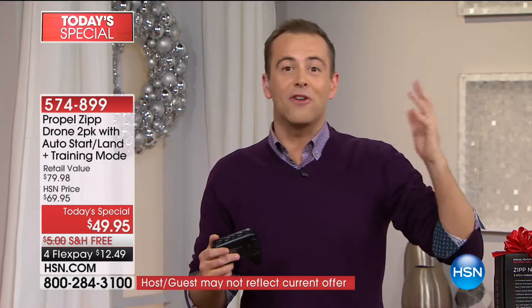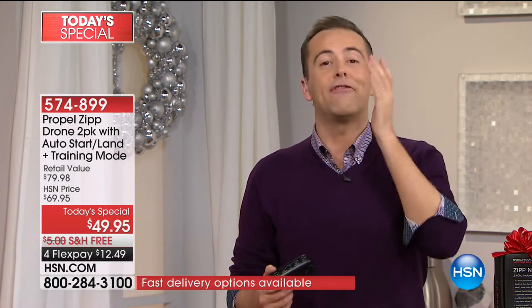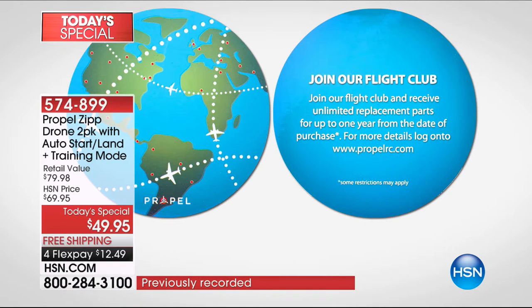We're now over 2,000 sold and there are over a thousand people dialing in to order theirs. One of the things I want to say right out of the gate — this is huge — Propel has something called their Flying Club. When you order this from us, they will send you one year of unlimited spare parts if you need it.